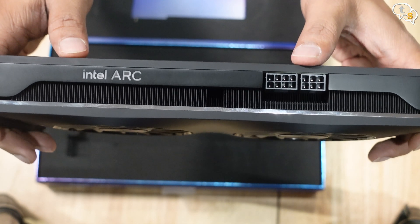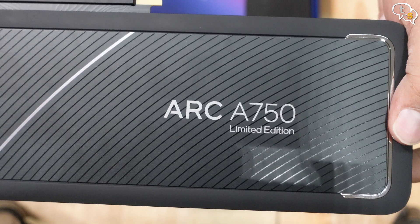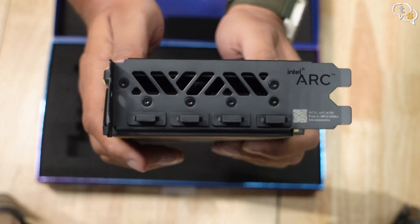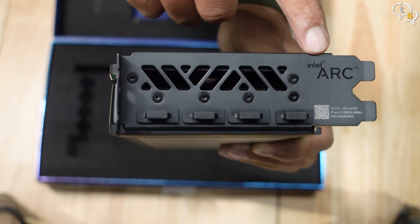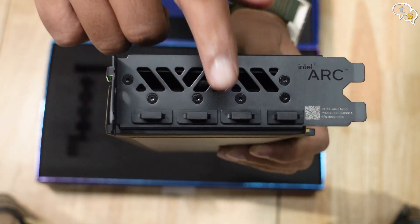For power, it uses an 8-pin and a 6-pin connector. Arc A750 Limited Edition is marked on the back plate. I like the chrome accents on the edges here too — looks really classy. It's a two-slot card and even the mounting bracket is coated black in color.